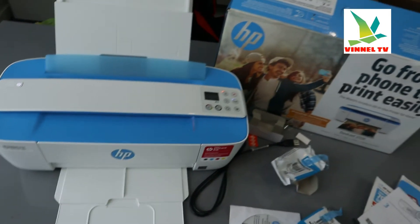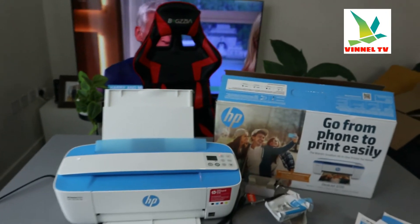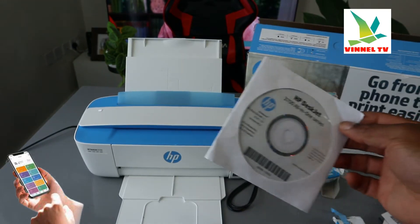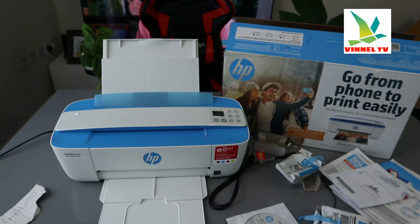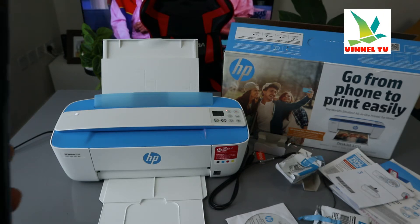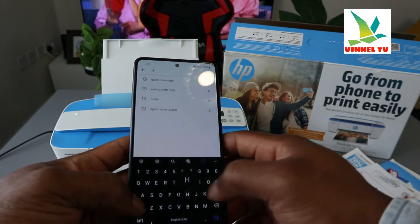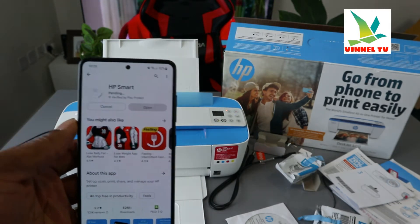What we need to do now is show you step by step how to connect this printer to the Wi-Fi network. You can connect this printer using the app or use the included CD to download the software to your PC. Right now we need a mobile device — go to your Play Store and type HP Smart app. Here is HP Smart app — install it on your mobile device.